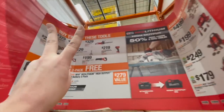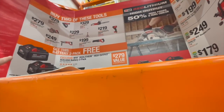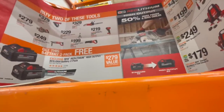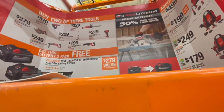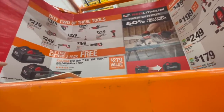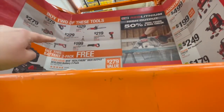If you buy two of those kits you can get two 6 amp hour high output batteries for free. But in my opinion this should be the opposite — if you buy this kit you should get one of those tools for free. Why would I spend $400 to $600 to get two free batteries? This sale is ridiculous, Milwaukee, it really is.